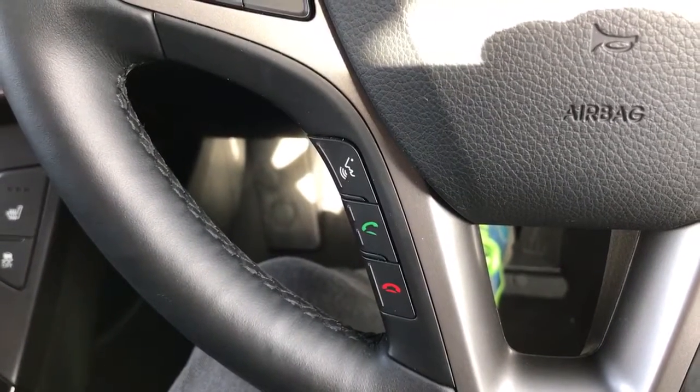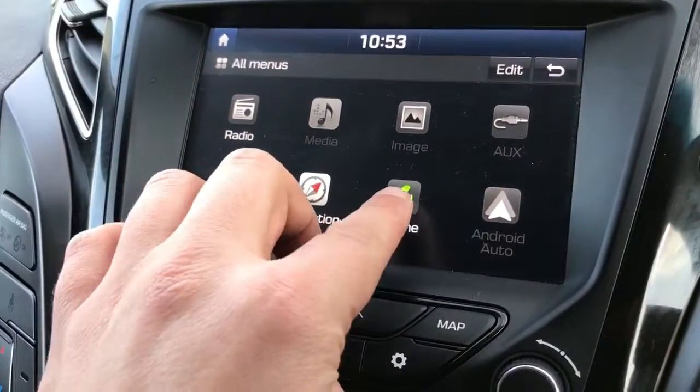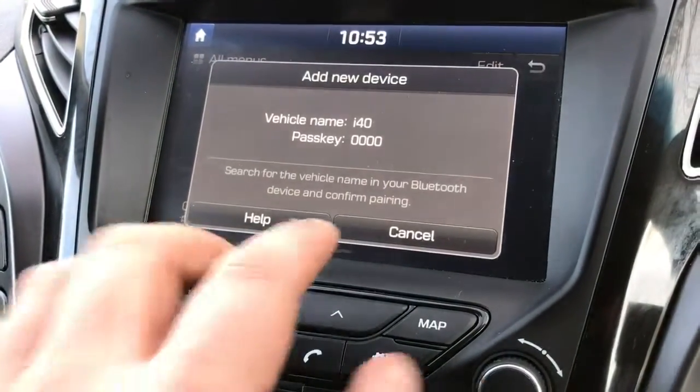That is of course once you've paired the phone, and that is done over on the central screen just here. You would hit phone and then follow the instructions on screen from there.